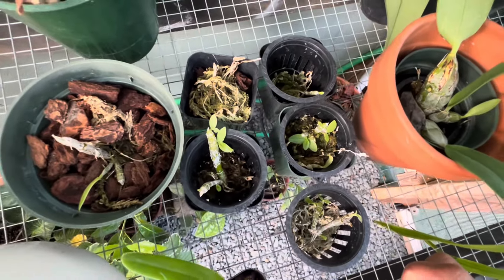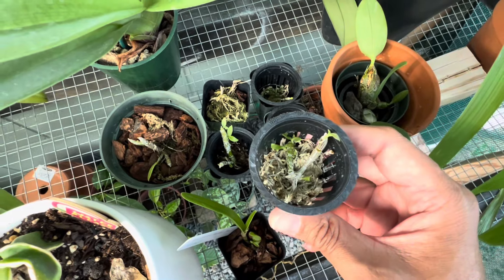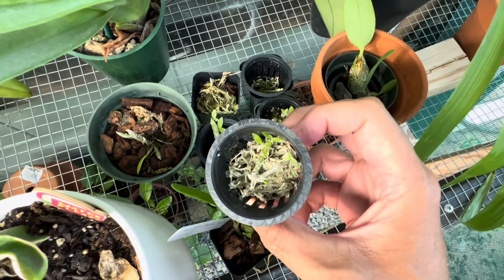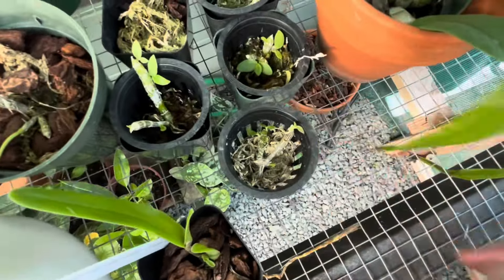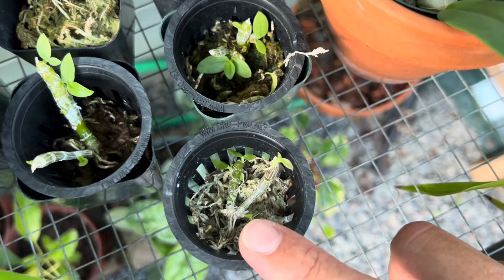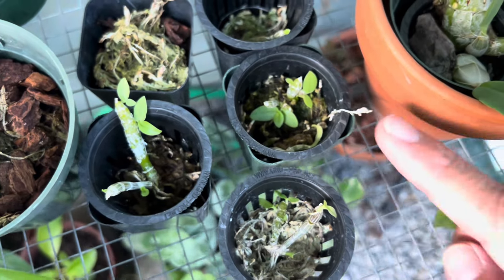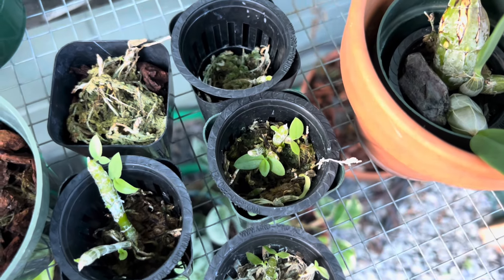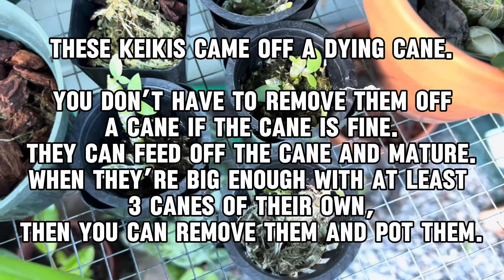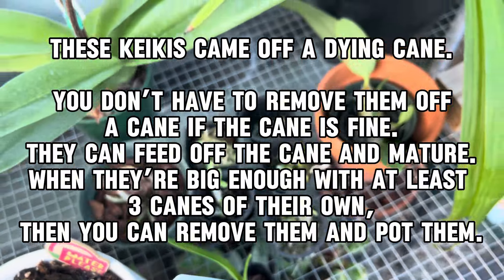Here I have some keikis that have been growing for about a year now. You can see they're starting to make more babies and hopefully those will turn into plants. You can see there's a little plant coming off at the base and a little plant coming off the top — these multiply like crazy. Here's a good example of a little baby Honohono. They'll probably live here for a while until they get bigger and then I'll pot them up into bigger pots, and eventually when they outgrow those I'll put them in hanging baskets.